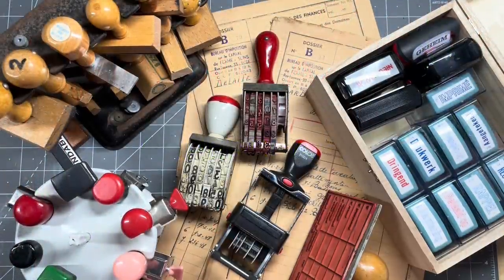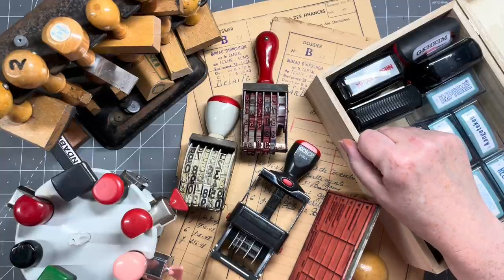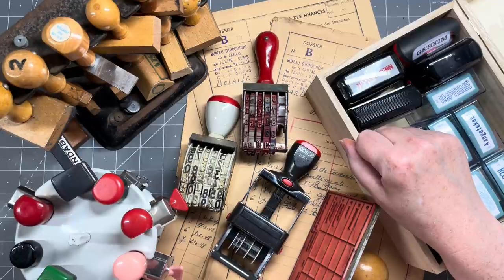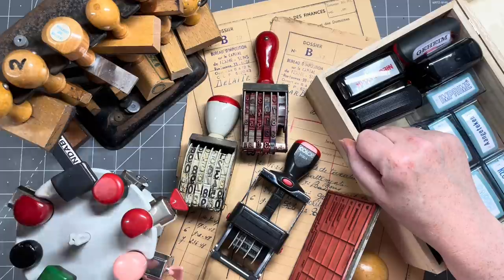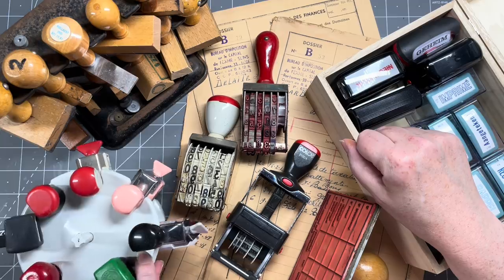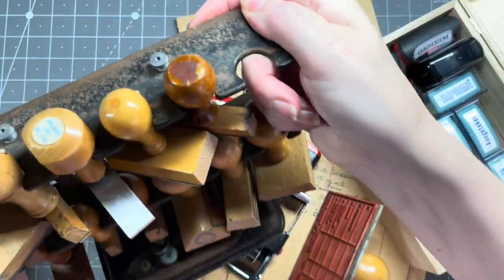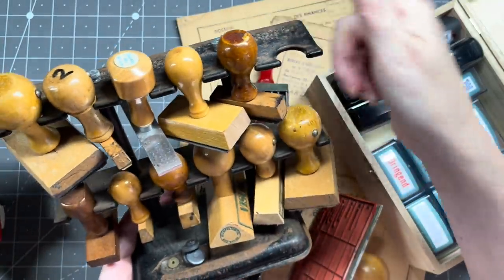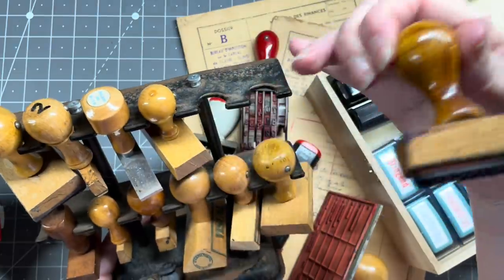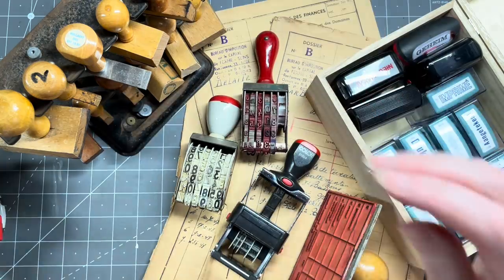Hi guys, good to have you all back. What is on my desk today? This is a big part of my vintage office stamp collection. I collect vintage office stamps among a gazillion other things - I absolutely adore them. Most of them are on display in my craft room collecting dust, which is fantastic. I have a couple of these carousels, and this is actually probably an antique piece - it's like a double layer thingy, just fantastic.